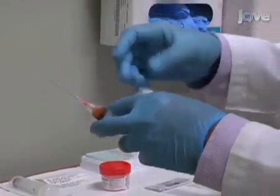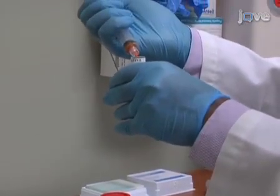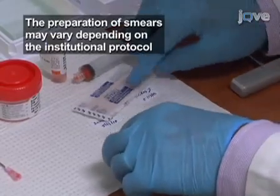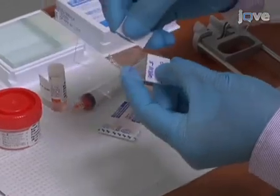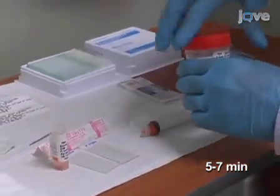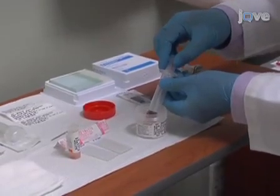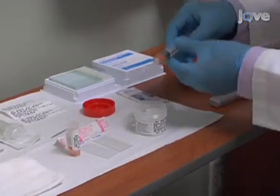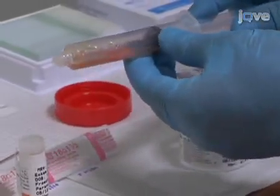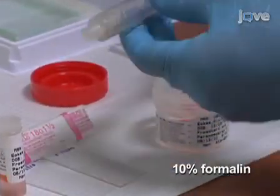Remove the syringe needle and transfer 5 to 6 fragments of fibroadipose tissue into 2% glutaraldehyde solution through the nozzle of the syringe. Dispense additional small fragments of tissue through the nozzle onto a glass slide and spread between two slides to prepare smears. Allow the remaining material to clot in the syringe; this may take 5 to 7 minutes. Next, aspirate 10% formalin into the syringe so that the clotted fibroadipose tissue material is dislodged from the wall of the syringe and free floating. Remove the plunger from the syringe and transfer the clotted fibroadipose tissue into the labeled 10% formalin container from the open end of the syringe opposite the nozzle end.